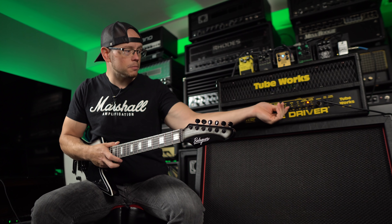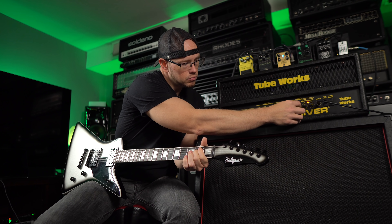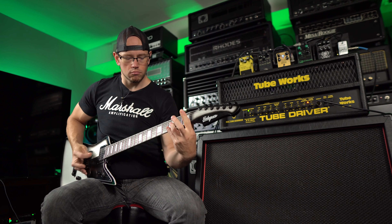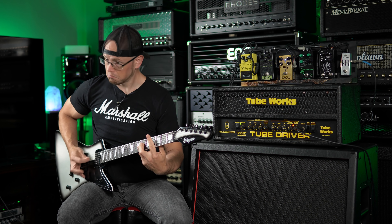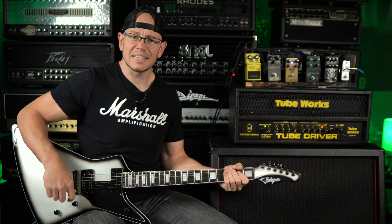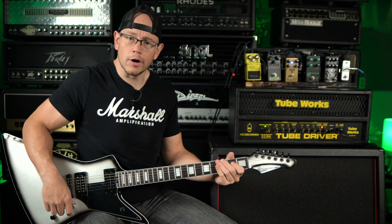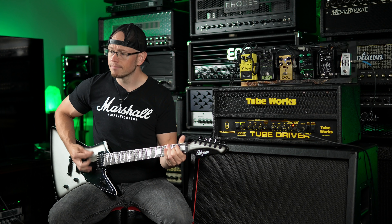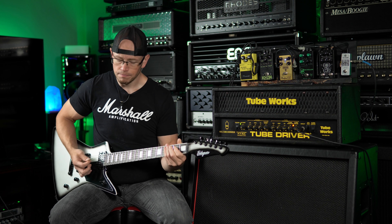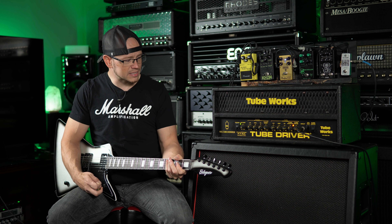At that point, I feel like we should push up the lows a little bit more and pull the mids back maybe. It's a little bit mid-scooped even with the mids at six, but not a terrible tone. Very percussive in the low end. And we still have no overdrive on in front of this amp either — so even with no overdrive, it's got a nice punchy percussive low end to it.